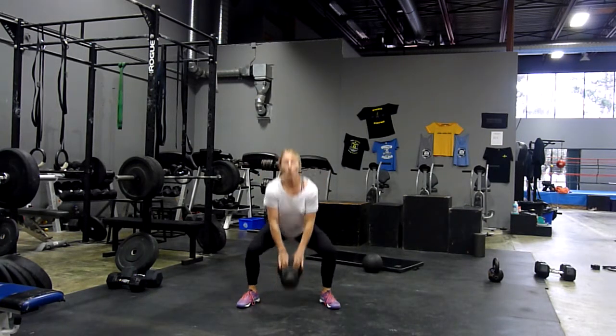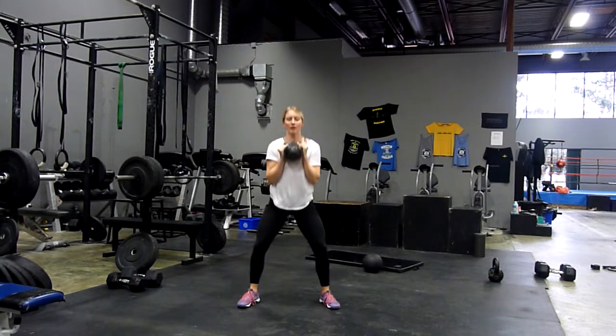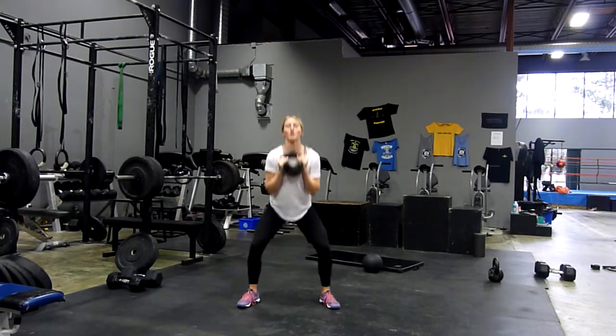Once you're finished with the kettlebell clean, we're going to move into a goblet squat. Holding in that clean position, or the wrapped kettlebell position, we're going to move into a goblet squat, keeping that kettlebell nice and close to the body.